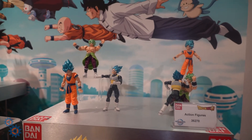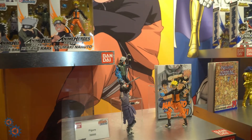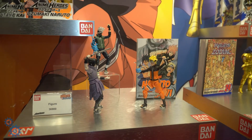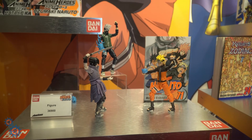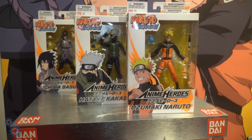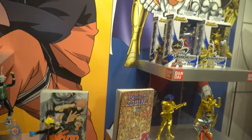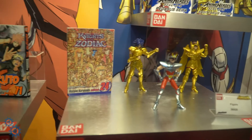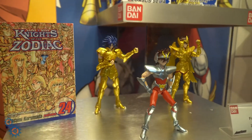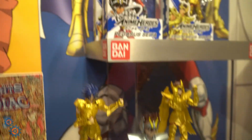That's all of the Bandai Dragon Ball assortment. Over here we got some Naruto figures — these are from the Anime Heroes line that Bandai is putting out, with plenty of posability options. Here are the figures in package. In addition to that, they're doing Knights of the Zodiac Saint Seiya. Here's some of the detail on that figure and the packaging.